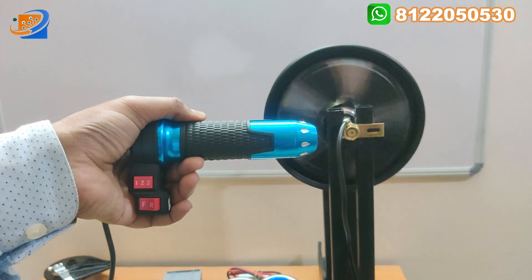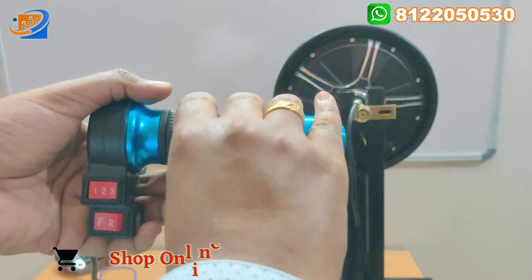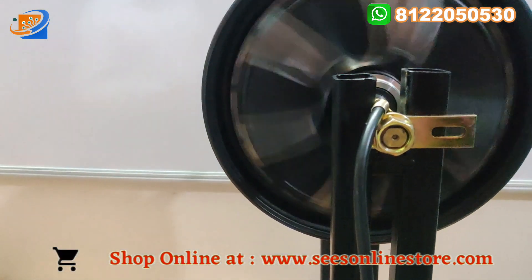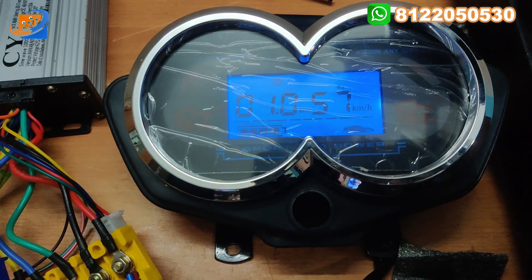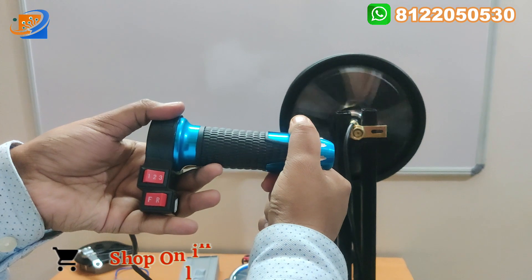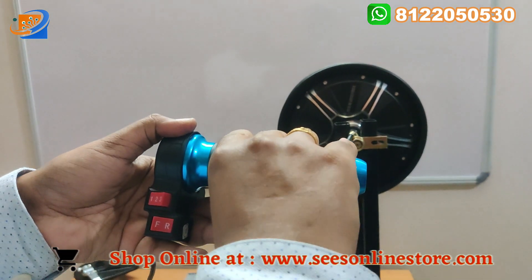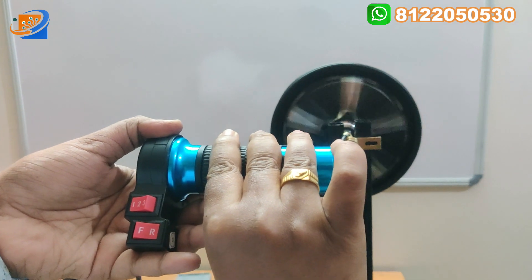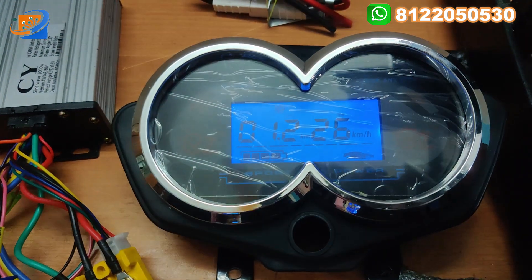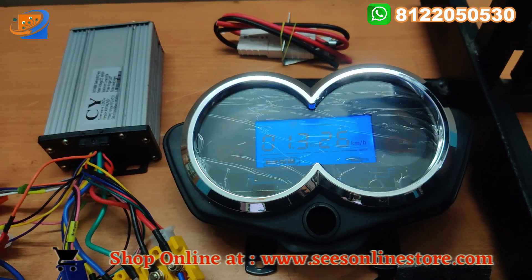This is a very good hub motor — no noise will come. We have tested proven kits. Now changing to third speed — it remains constant; second and third speed are the same. Now putting in reverse with full acceleration — you can get 26 kilometers as the maximum in reverse. 26 kilometers will be the maximum in reverse for 60 volt.